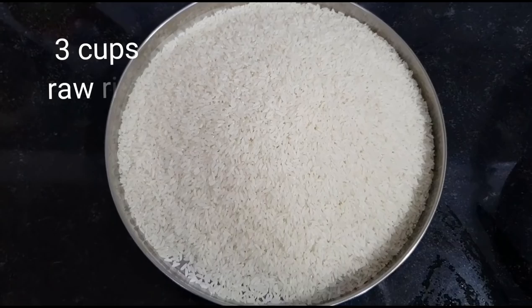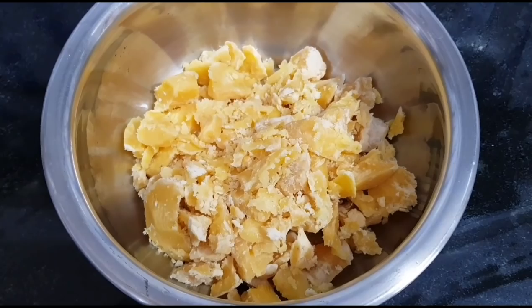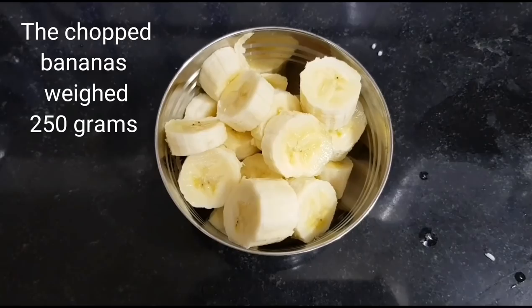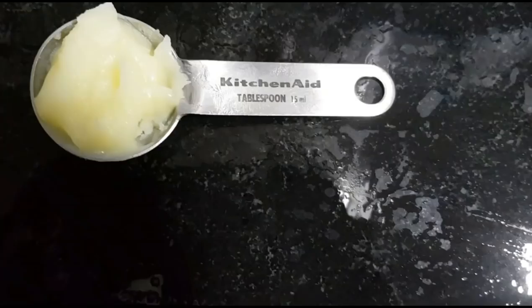3 cups raw rice — do not use Basmati or any other rice, use raw rice — 500 grams. 3 cups jaggery, 260 grams. 2 medium-sized regular bananas: traditionally Palayamkodan banana is used in Kerala, but we have used regular bananas as this is what we get here in Mumbai. The chopped bananas weighed 250 grams. 1 teaspoon cardamom powder — we have ground the cardamom with sugar, that is why the white color in the powder.